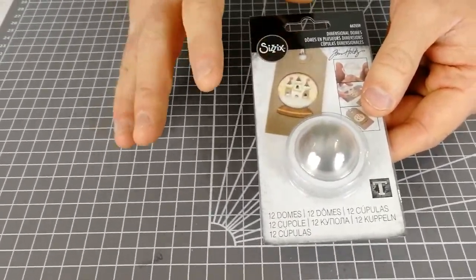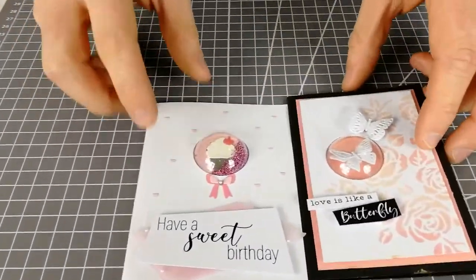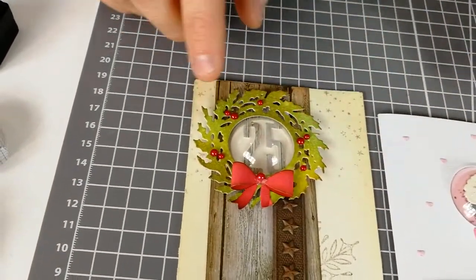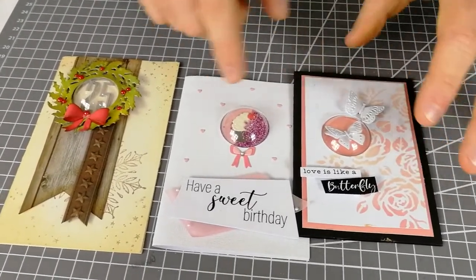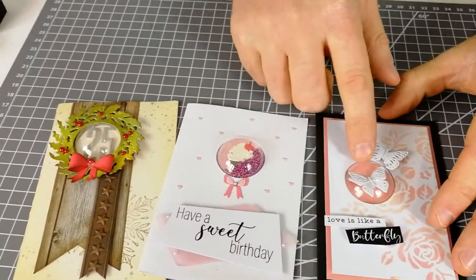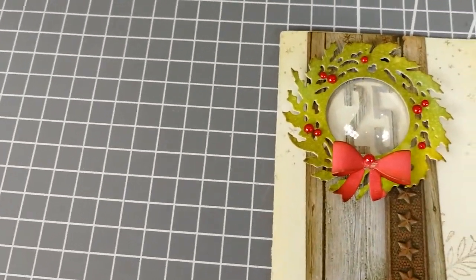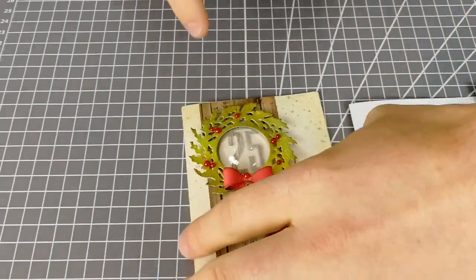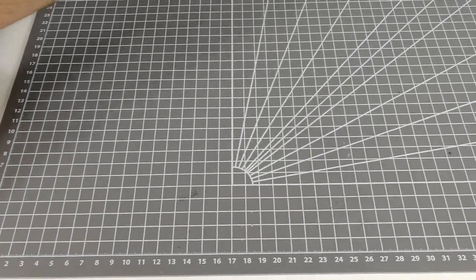They come in all different shapes and sizes, and we've also got these smaller shaker domes inspired by Tim Holtz. Just look at that detail — your attention is instantly drawn to what's inside, which is just what we want. You can see these lovely little loose elements you can shake around, like sprinkles on this cake, or we've showcased a butterfly. Here we want people looking at that number 25, maybe symbolizing the 25th of December, and your eye is instantly drawn to that card.